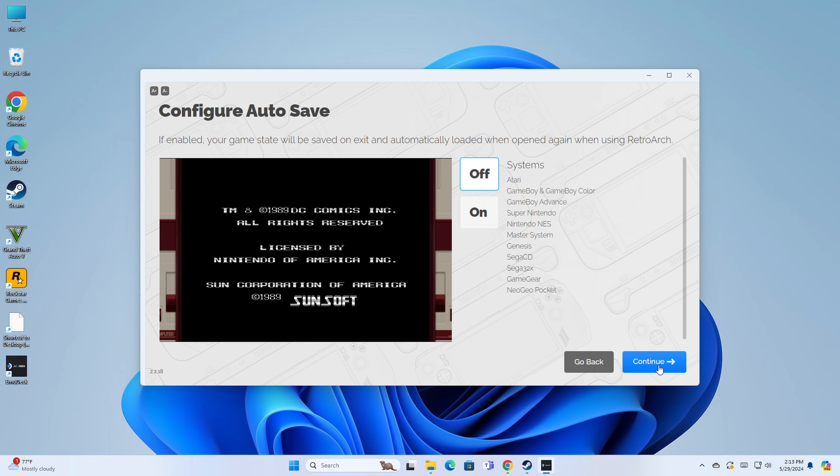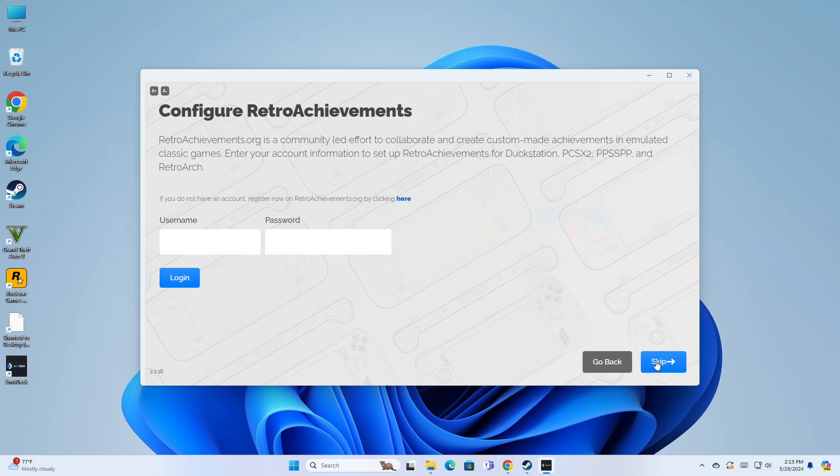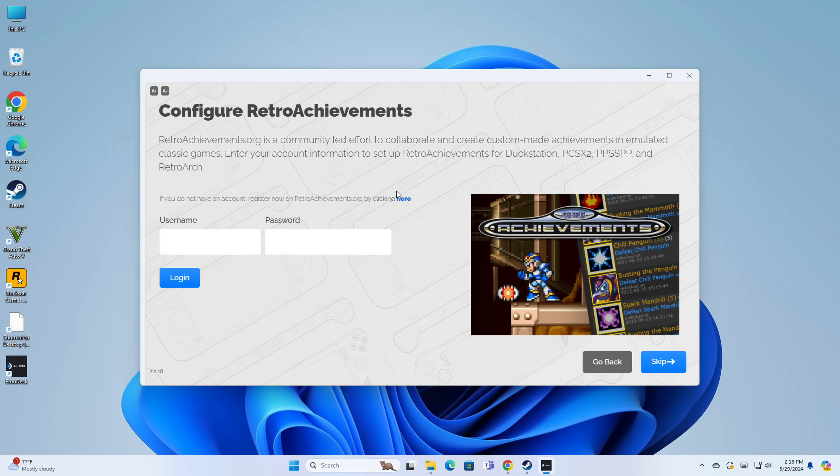Clicking Continue, the next option is to enable auto-saving, which happens every time you leave a game when running RetroArch. I'm going to turn this on so if I quit a game and have to run out, I'll have a save state where I left off. Next is Retro Achievements — a really cool project that lets you earn achievements for playing retro games, much like Steam or Xbox or PlayStation. They have community-provided challenges for all these classic games. Head over to retroachievements.org and set up an account. I already have one so I'm logging in with mine.